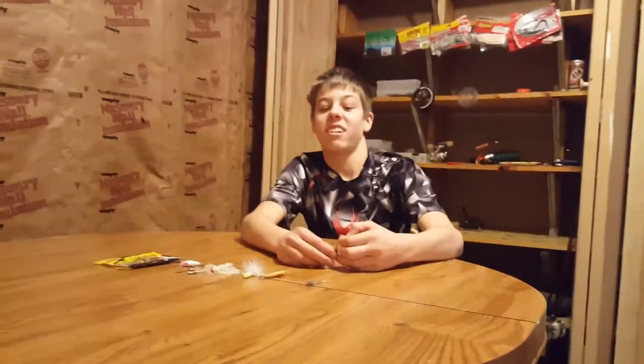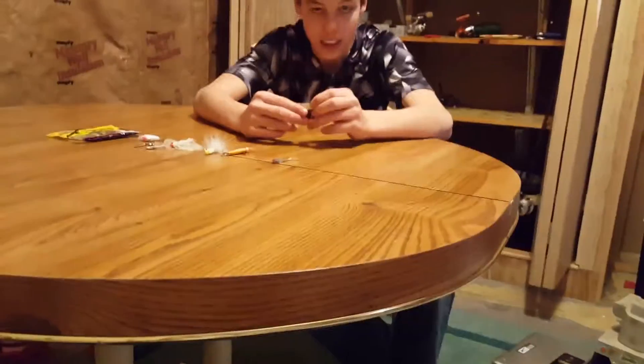Welcome to another episode of Nebraska Outdoors. These are my top six crappie lures of 2016 for me.